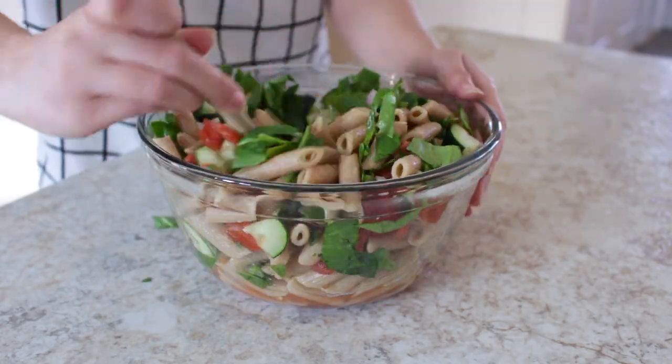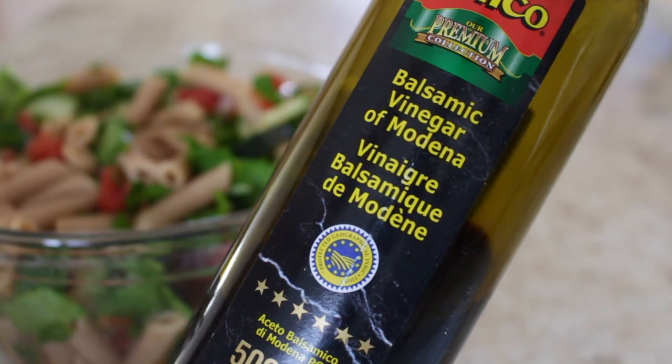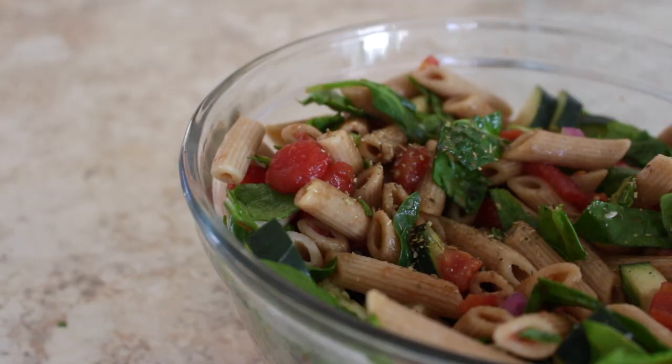For the dressing, I'm keeping it really simple by just adding balsamic vinegar and some Italian spices.